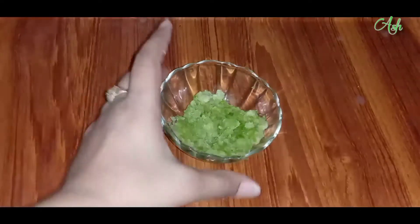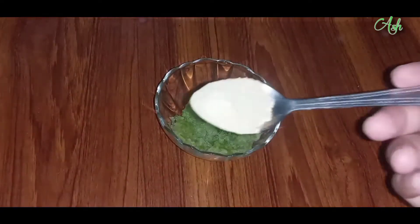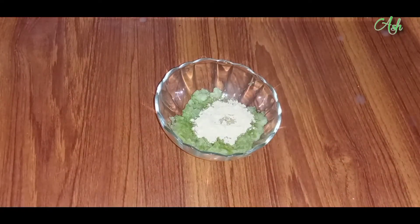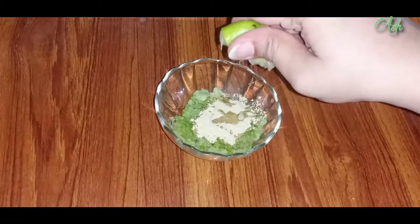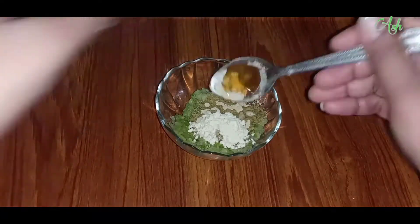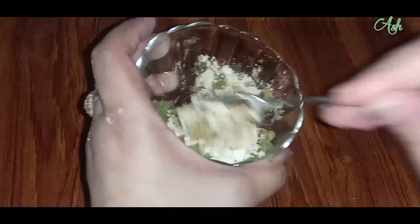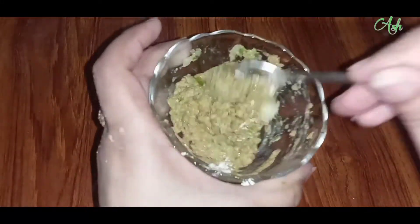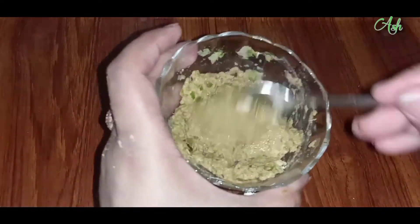I would like to share a mask suitable for all skin types. I would like to apply it to my skin. I will use lemon and add half a teaspoon of honey. I will make a fine paste and add it as a liquid mixture. With summer, I would like to add freshness to the skin.